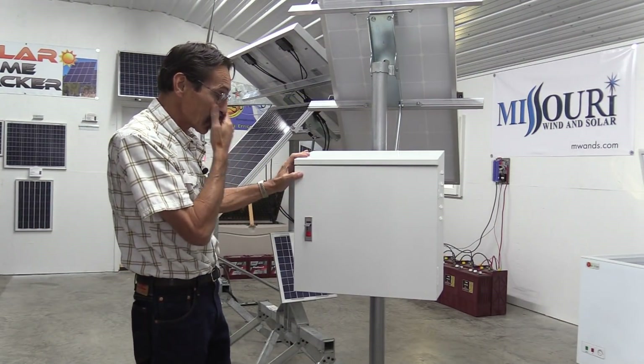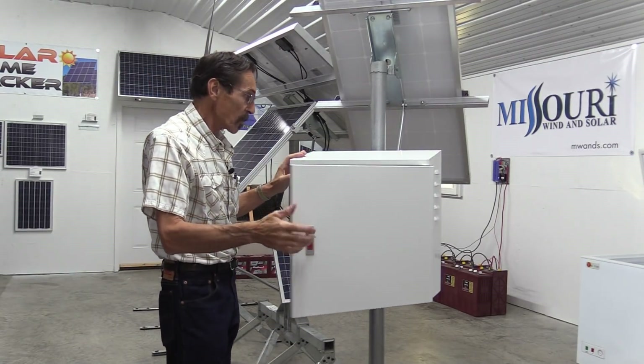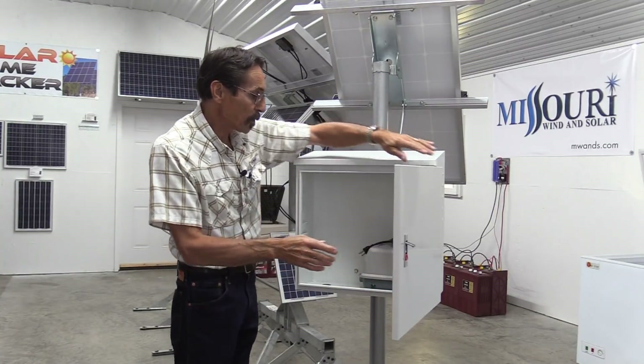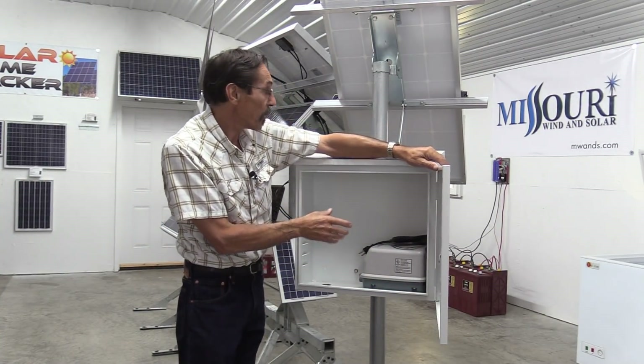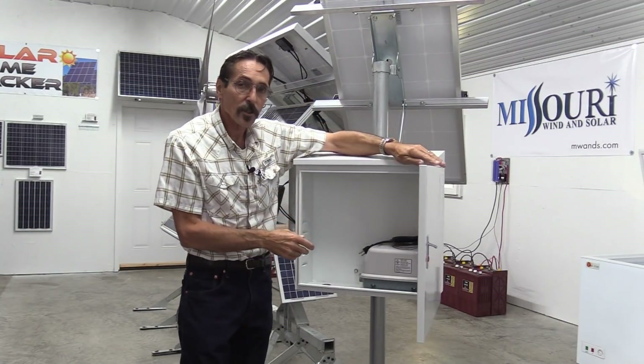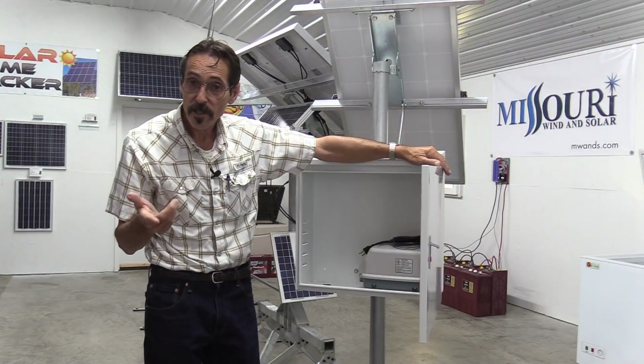Now what we designed this for was for remote locations where there is no power. This setup here would also be good to put a charge controller in, a battery, and use the solar panel kit to hook up a DC water heating element to keep your stock tanks from freezing in the wintertime.